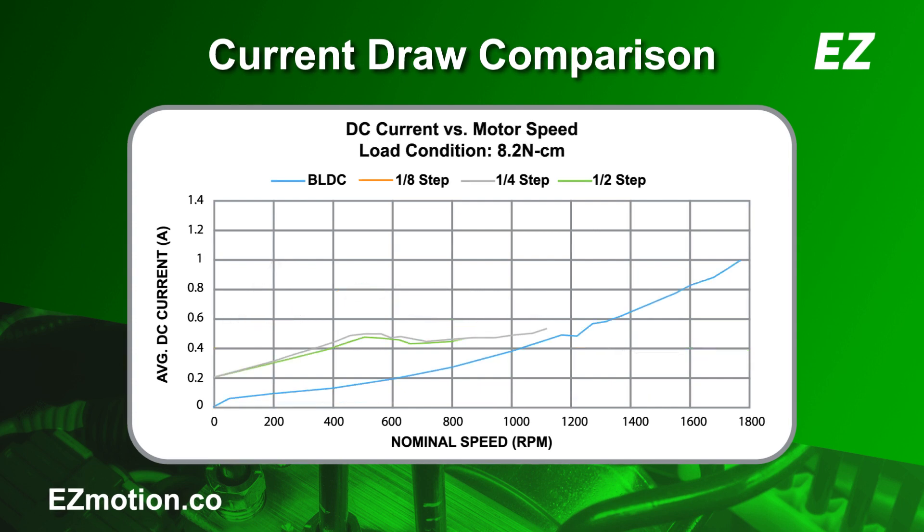This is a plot with some load added to the shaft. The stepper motor still draws almost the same amount of current as it does under a no-load condition. As the stepper motor's speed increases, due to the winding inductance, the current becomes less responsive in motor windings. As the current in the windings decreases, so does the torque produced by the stepper motor. This causes the stepper motor to stall at high-speed operation. In addition, increasing the microstepping resolution causes a decrease in the torque produced by the motor. As we can see, when the stepper motor is operating at one-eighth step and quarter-step, it stalls at mid-range speeds.